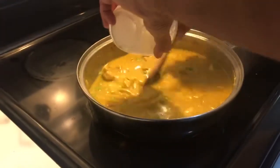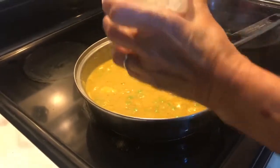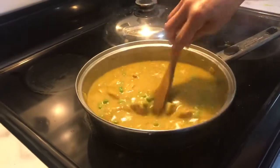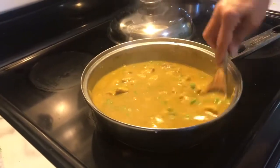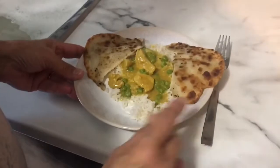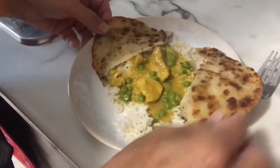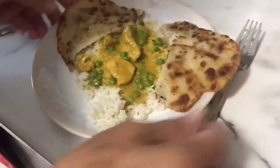My rice I cooked in the microwave. I'm just going to let that thicken up for a minute or two, and then our dinner is ready. Here we have the finished product — basmati rice with curried chicken and naan bread on the side.